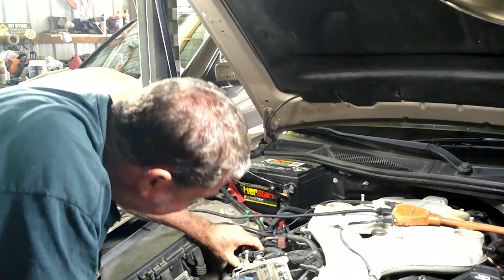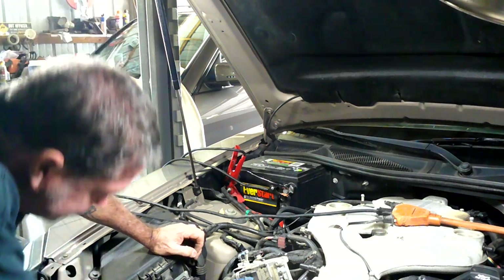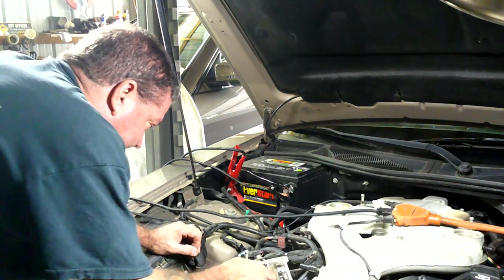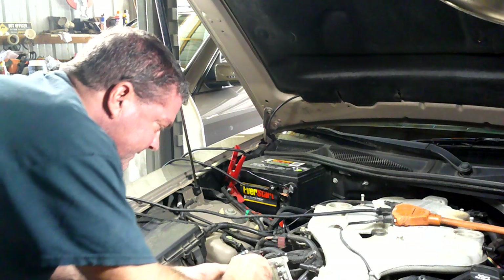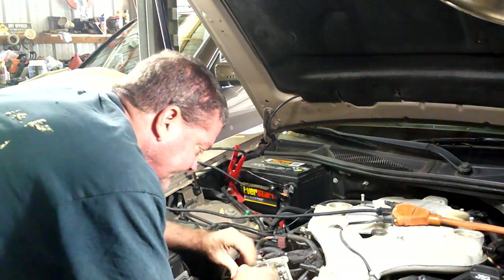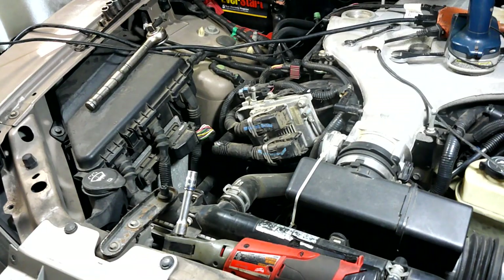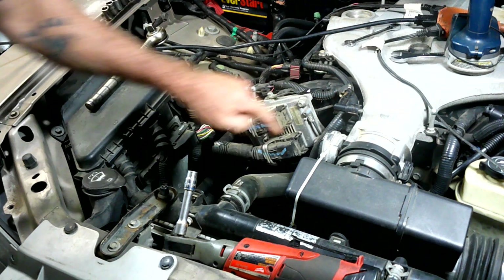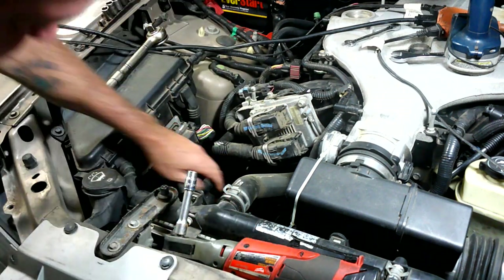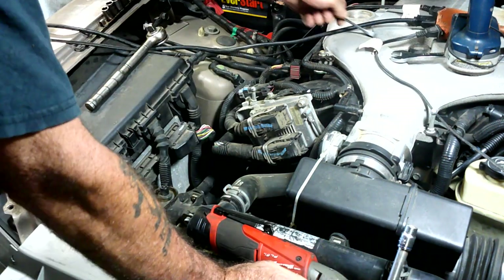These don't look too bad - just kind of push in on that. We're going to need a special to get the controls. Gonna start with the fun stuff first - just four bolts, one two three four. Take this off and get it out of the way so we can get down in here. I'm going to start with the harder bolts first - always start with the hard stuff first.